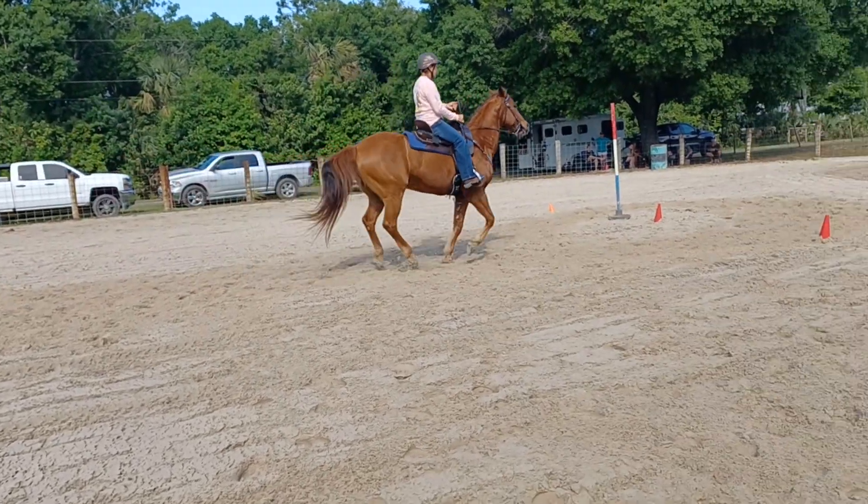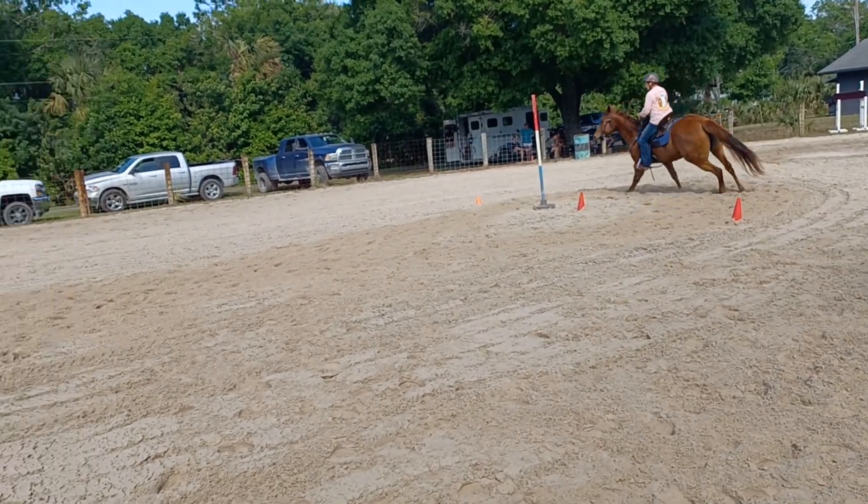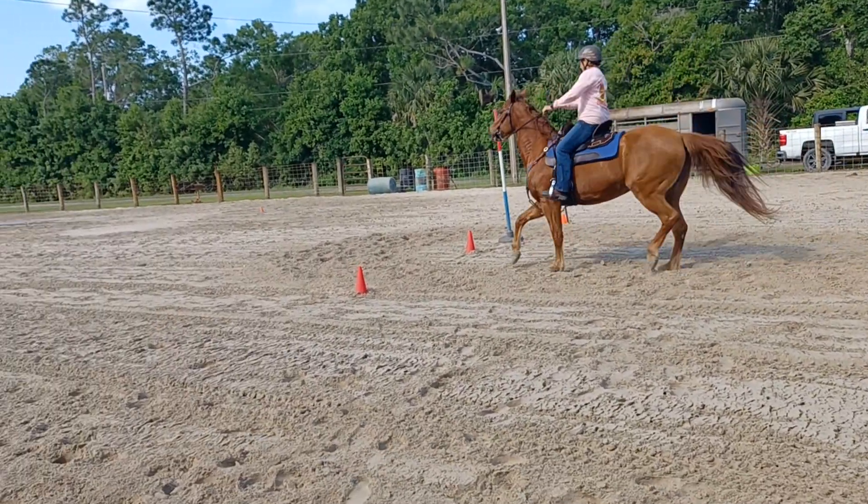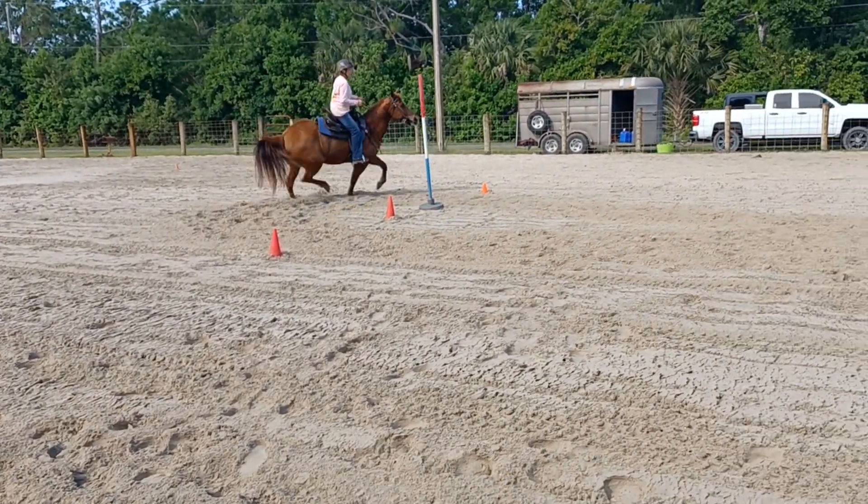Good. Sit back, go in wide, snap out tight. Good. Let her do the lead change. Good. Go in wide. She got it — she swapped, and then you played with her. She had it snapped out all the way.